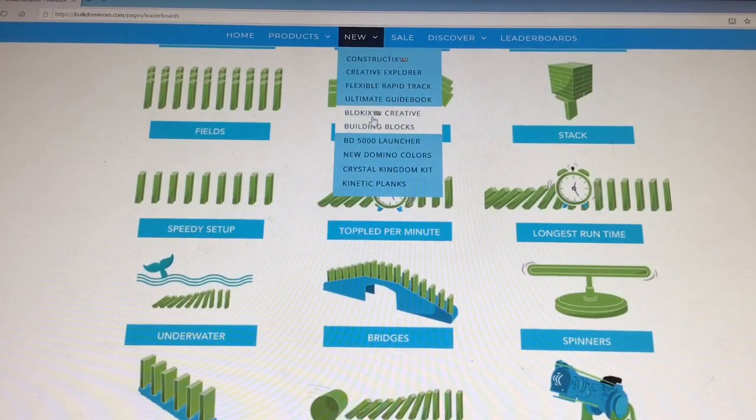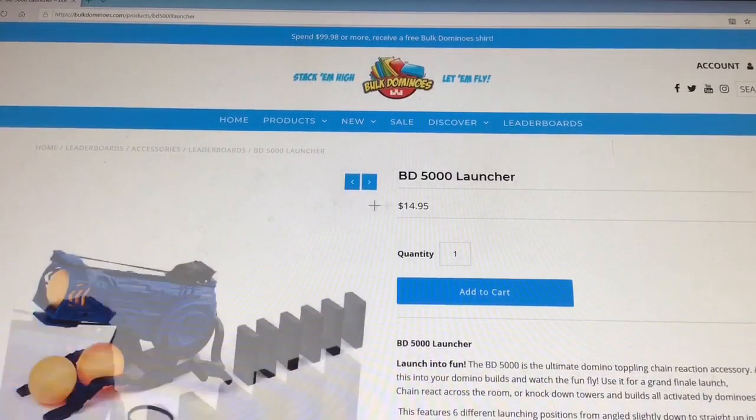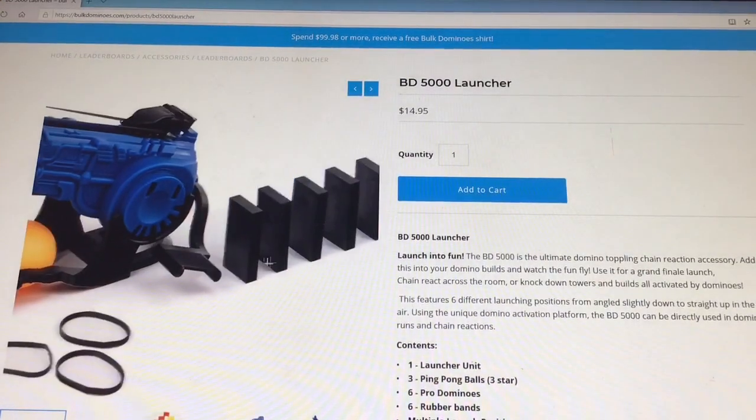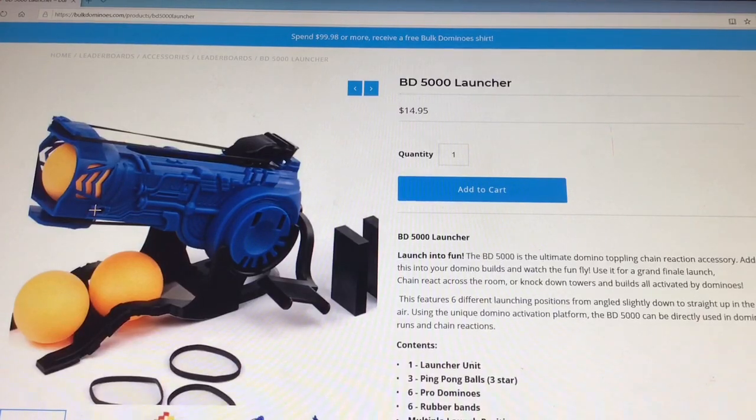The Bulk Domino's launcher is honestly one of their coolest products. You can get it for $14 on their website and I really recommend it. You can do so many cool things with this — you can launch anything, you can do trick shots. This is one of their best products and I highly recommend you guys go ahead and get one for yourself.